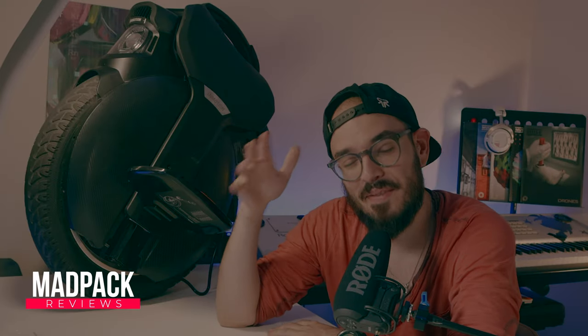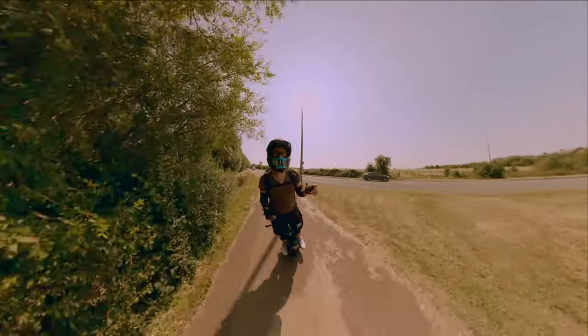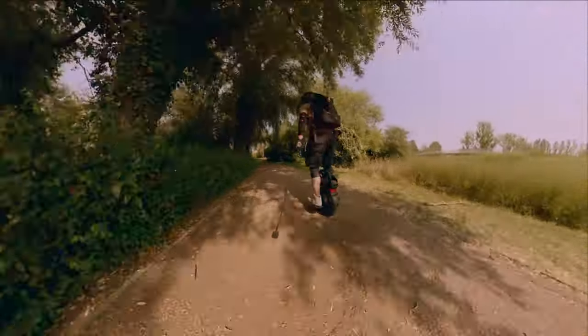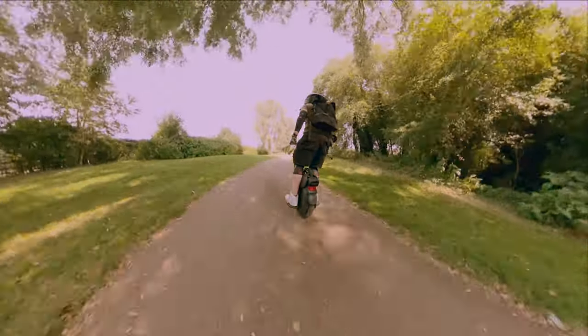Hi everyone, Marcus here from AdPack. If you love tech and if you love discounts, this is the place for you. Today we are going to talk about the Emotion V11. I have already done 500 kilometers with this wheel and what is my opinion — the good, the bad, what they should improve, because they have already improved a lot of stuff, but what they should improve in the next generation.